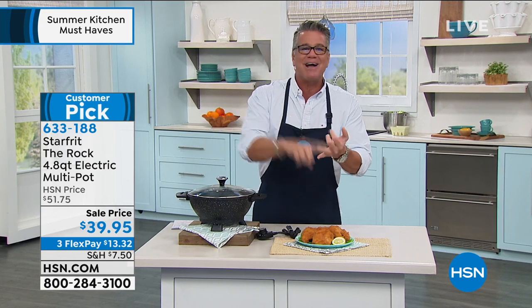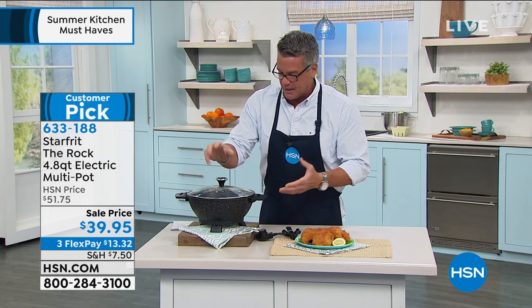Mac and cheese, pasta dishes, dips — if you like spinach and artichoke dip, think about how much you can make in this. At almost five quarts, that's a lot of spinach and artichoke dip.